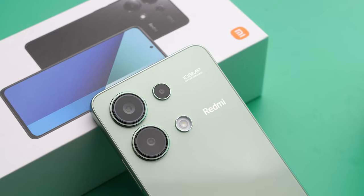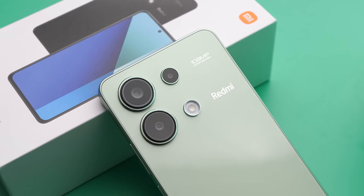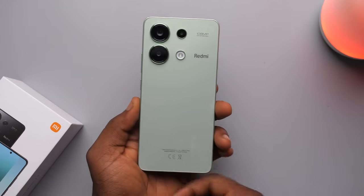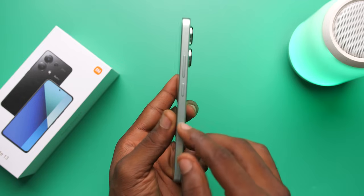Am I saying that they watched my video and then made changes to their design? No, but I'm going to think that. That aside, the design looks nice especially in this green colour. It looks like it has a glass back but it actually doesn't — it's plastic. Glossy plastic. Not the biggest fan, but at least they made the sides matte.